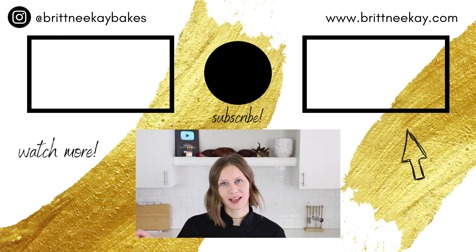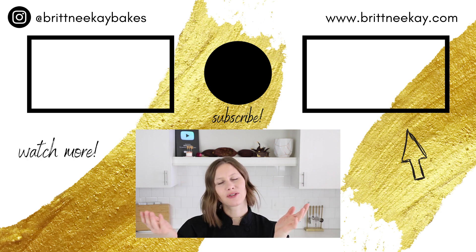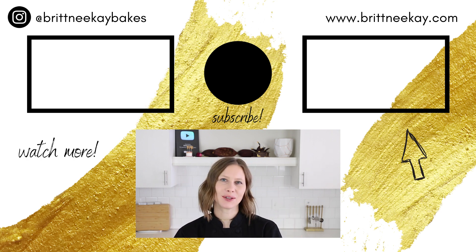All right guys, that's today's video. I hope that you enjoyed it and that you learned something new. If you did, you know what to do — leave me a like and a comment down below. If you haven't subscribed to my channel yet, then today's the day. If you'd like to see something else that's sweet, just click on one of these thumbnails. Thanks so much for watching today, and I'll see you soon. Bye!